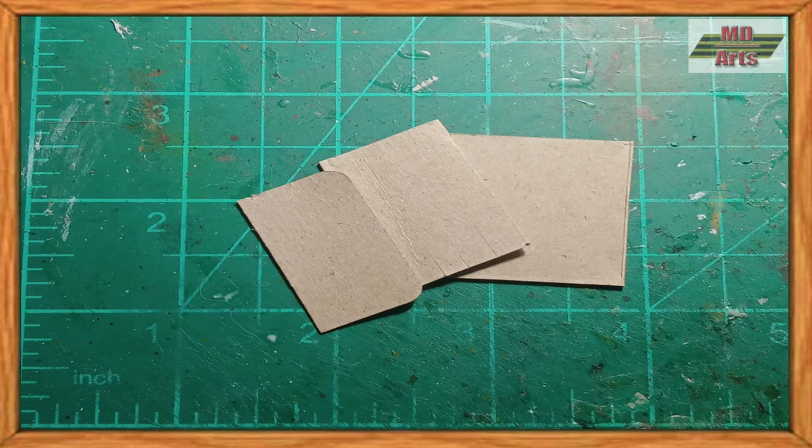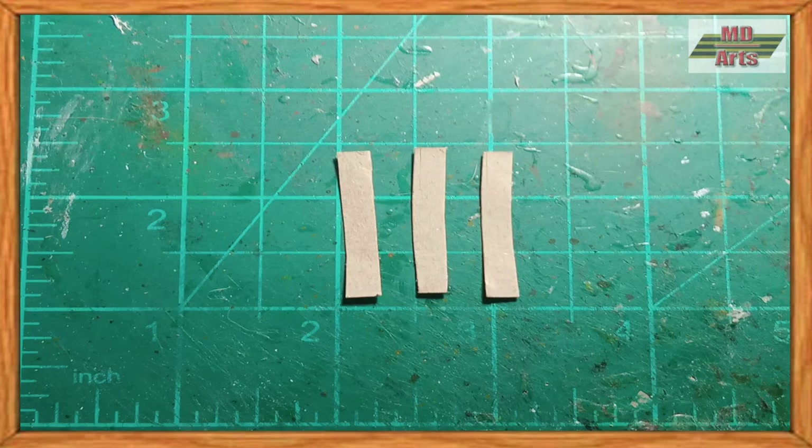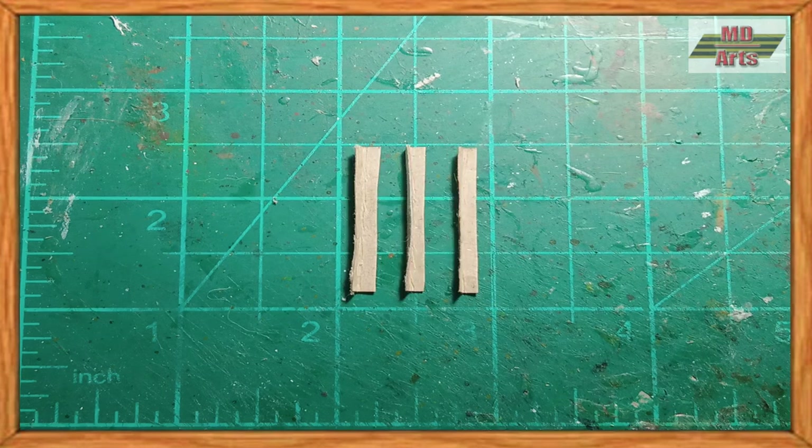For the hedgehogs, I used carton. First, I cut one piece into three sections, then fold each of them vertically and have them glued together.